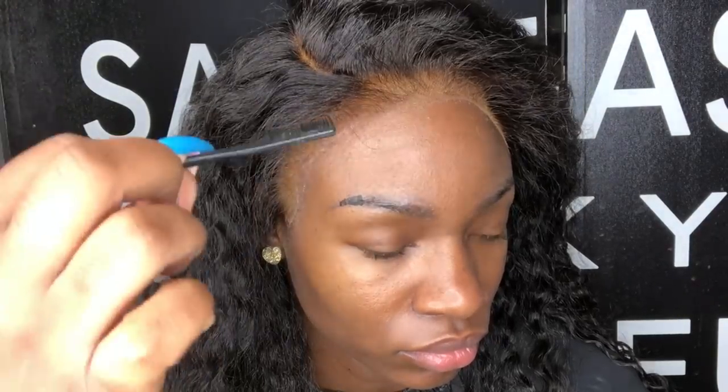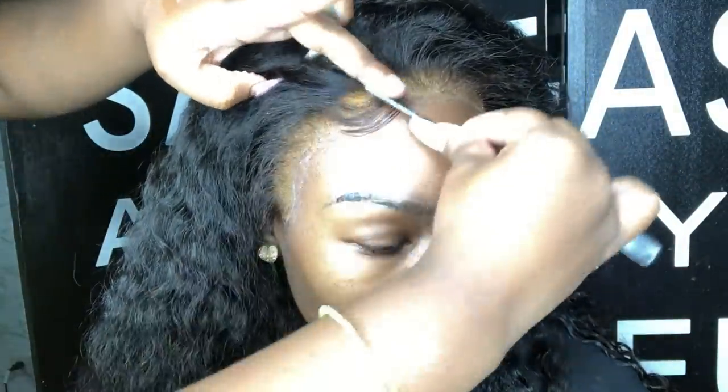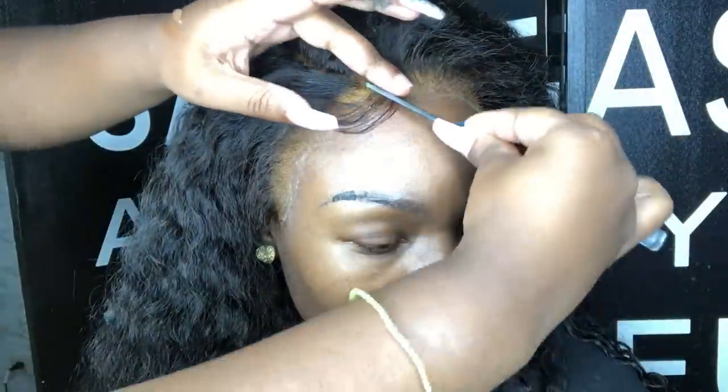I usually use mousse, but today we're not going to be using any of that, just because I know how hard it is — especially as a beginner — to do baby hair with mousse. You have to use it really fast, you have to know what you're doing, there's just a lot that goes into it. Trying to explain that through videos, I understand how complicated it can be to get it down pat and move fast.